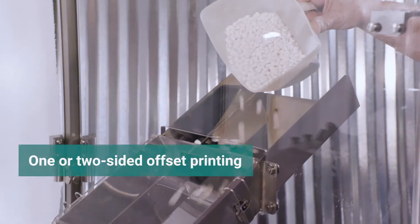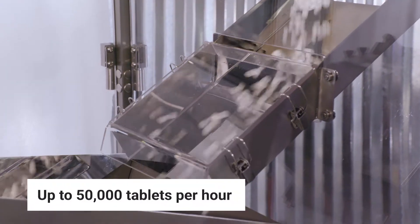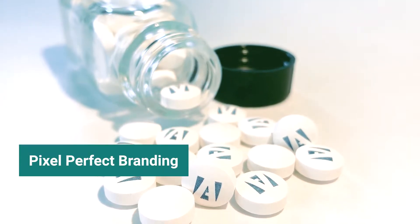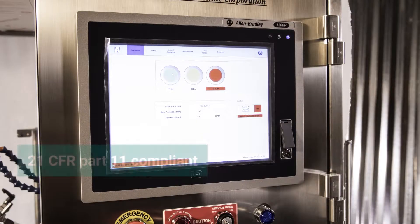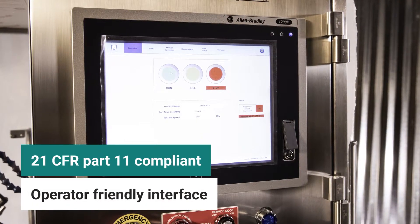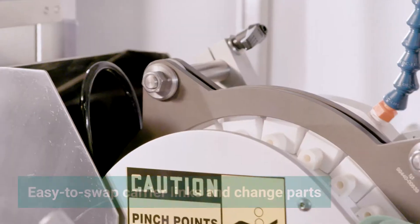The VIP printer can print one or two-sided on up to 50,000 products per hour and guarantees pixel-perfect placement of your brand every time. Ackley's user-friendly touchscreen allows for easy operation and management of multiple recipes.